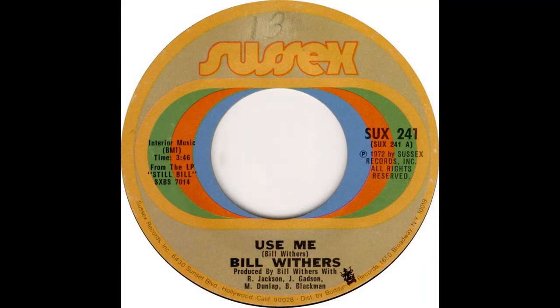Greetings, fam. This is Will of Chile Coney. Today we're going to explore the bass line of the song Use Me by Bill Withers, which was released in 1972.